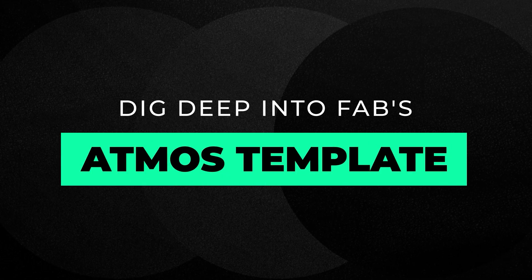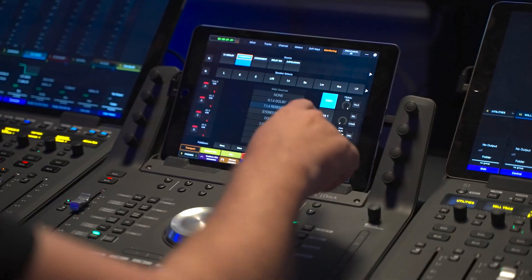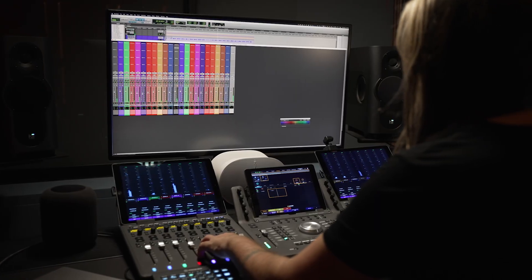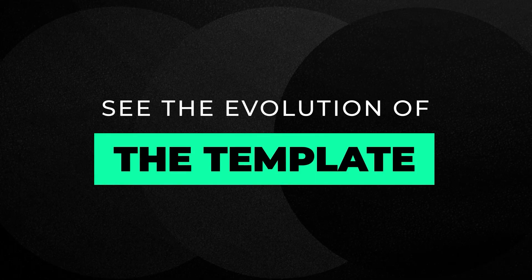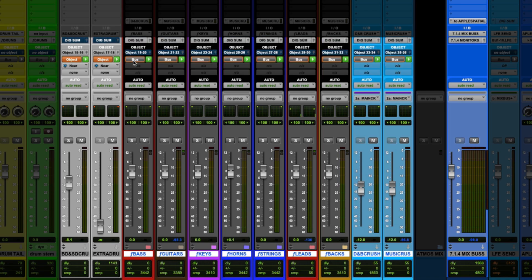My friends — my Atmos friends, which is the smallest subset of my friends — here's something I want to share with you. I developed this template that allows me to monitor everything in Pro Tools and to never change the driver. I can select all this stuff like this, shift-option-click, and switch between stereo and Atmos with one click.